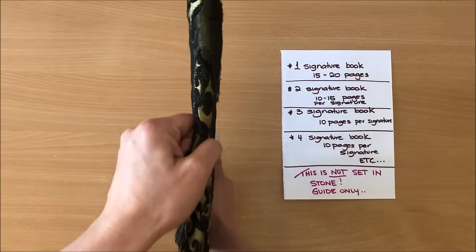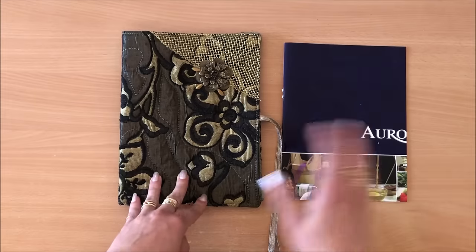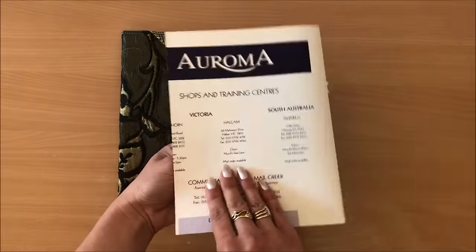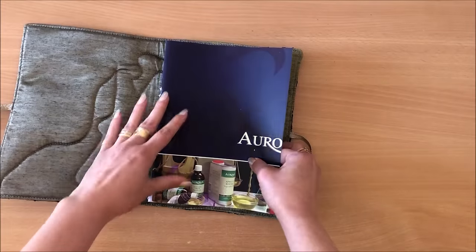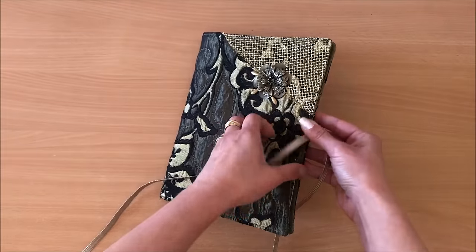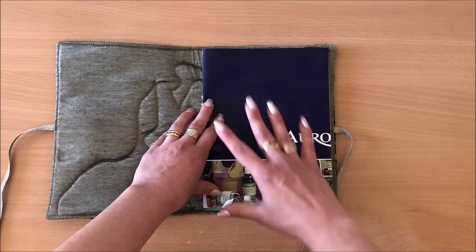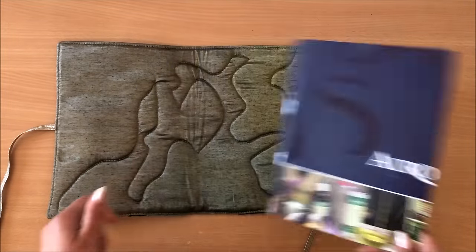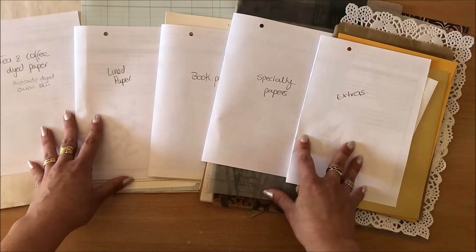I have decided I want one signature with 20 pages. Before I even go to choose pages, I make a template. I use a bit of cardstock and cut it to the exact maximum size that can fit into my journal. Papers can be exactly this size or smaller — not larger. I'll put it aside for now as I'll need it later.